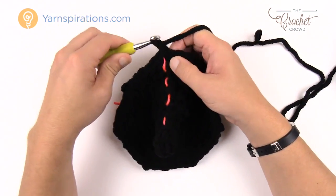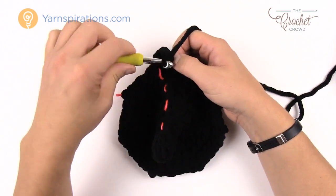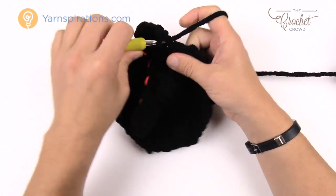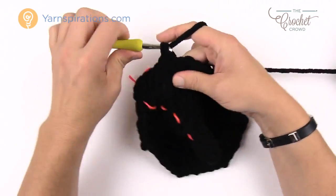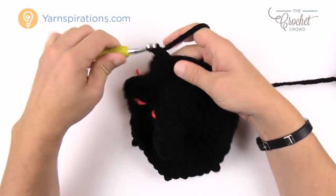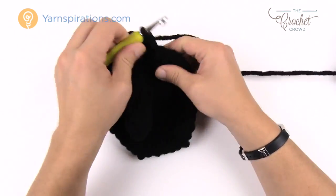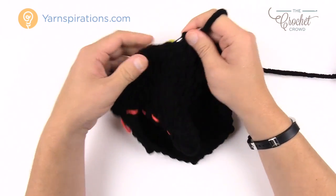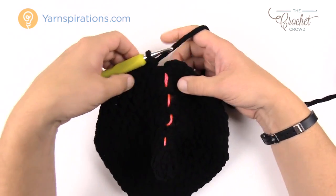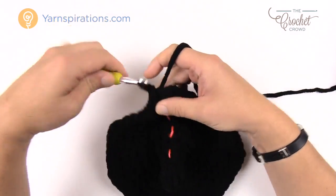Round eleven: chain up one, two single crochets into the very first one, and this time there will be five single crochets in a row: 1, 2, 3, 4, and 5. Then the next one gets two into the same one, and the next five are by themselves. Continue that pattern all the way around. Finishing round eleven, there are five in a row at the end — don't forget that — then join to the beginning single crochet and move up the stitch marker.